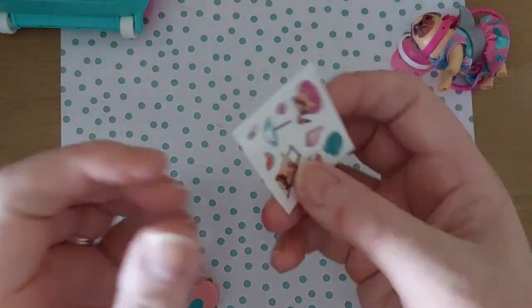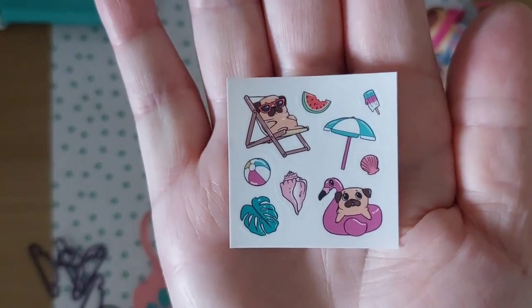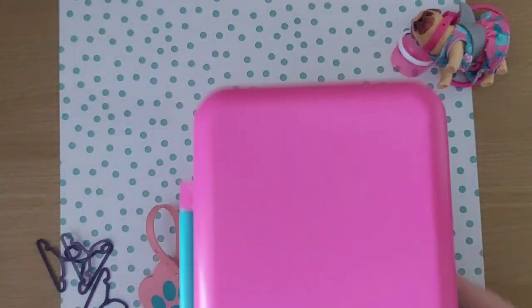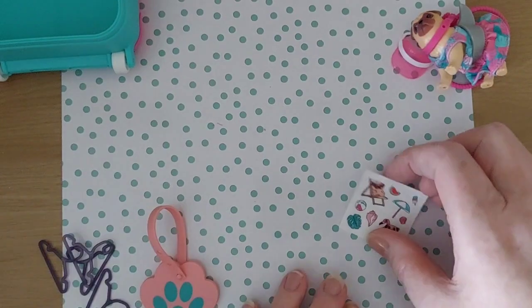And what else has come in there? We've got a few little stickers - that's sweet. You could probably put those on the casing if you wish and decorate the casing how you want. Pop the stickers on - that's really sweet.